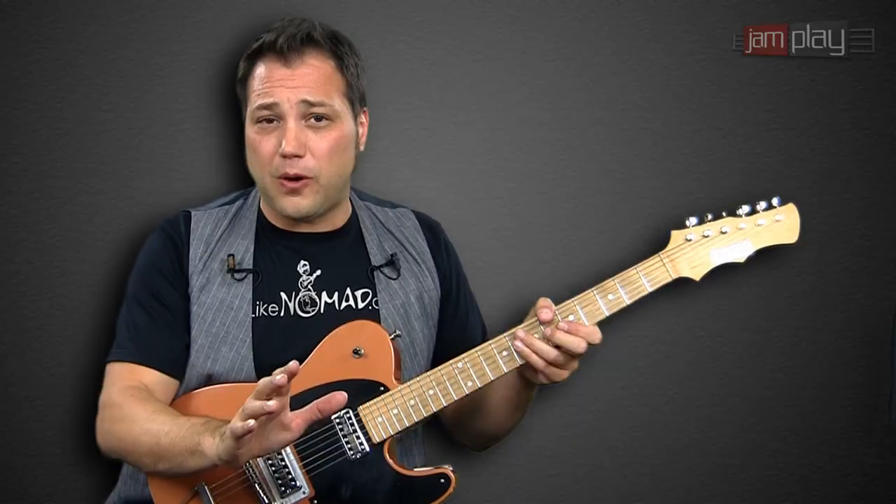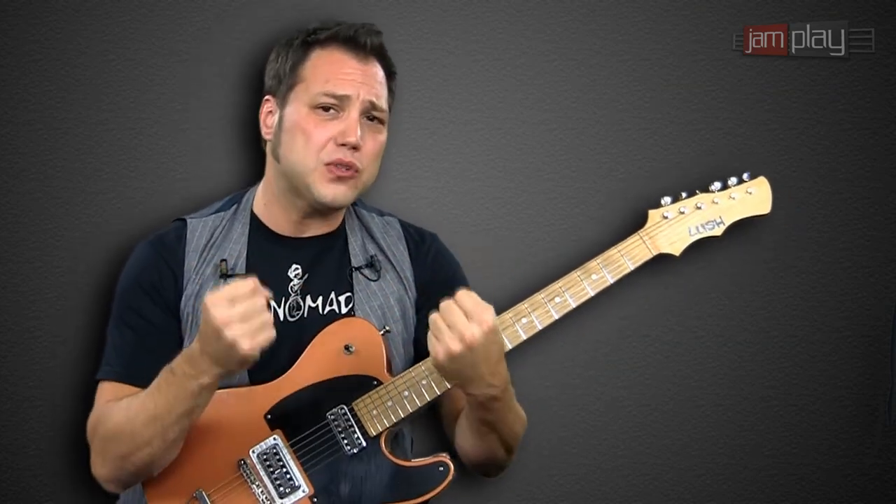A couple things to remember. The first thing is, you've got to learn to forget. In this series, we're going to cover all the techniques and little tricks and licks and riffs that I'm going to show you. But once you get them under your fingers — that muscle memory — you've got to forget it.